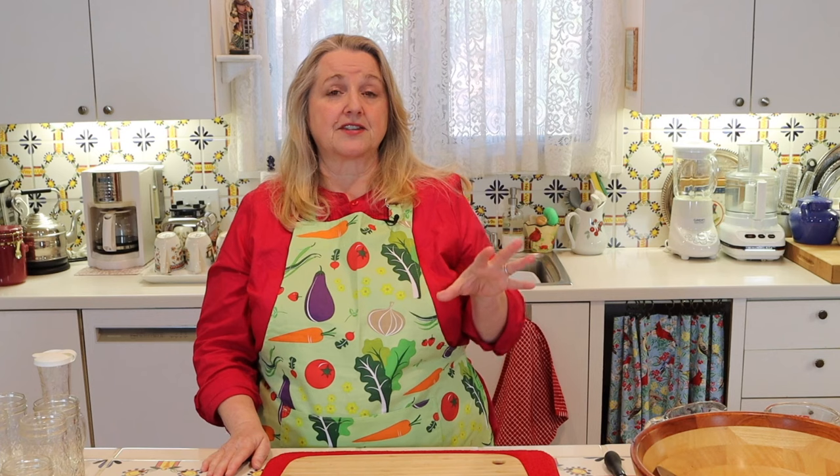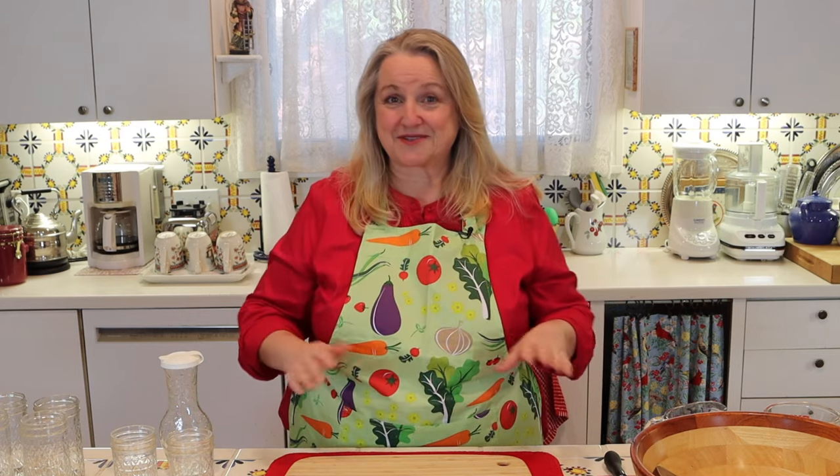Now I also want to mention something about shelf life. Of the salad dressings we're going to make today, your vinaigrettes can last a good two weeks in the refrigerator, and your creamy dairy-based dressings can stay fresh about one week. One more important thing — if you check the description below, there'll be a direct link to my website where you can print out all of these recipes, so you can just sit back and watch without taking notes.